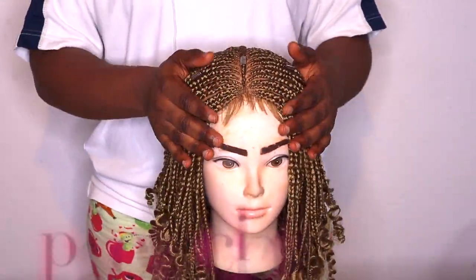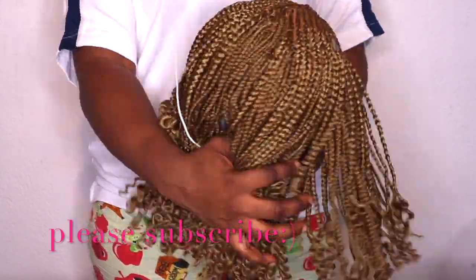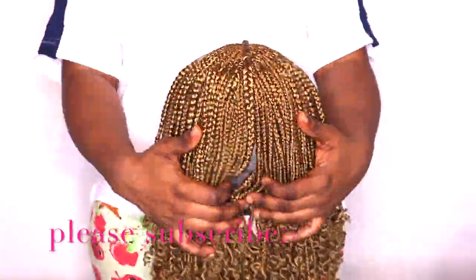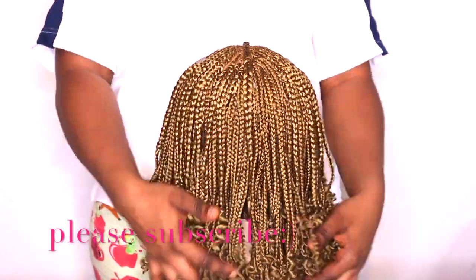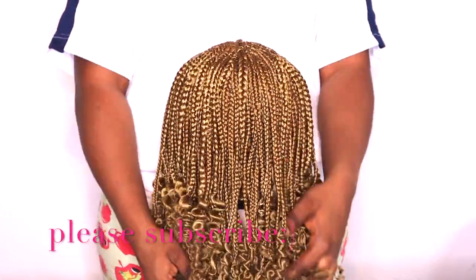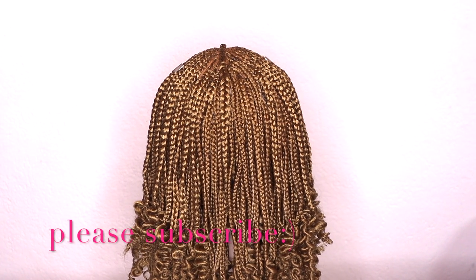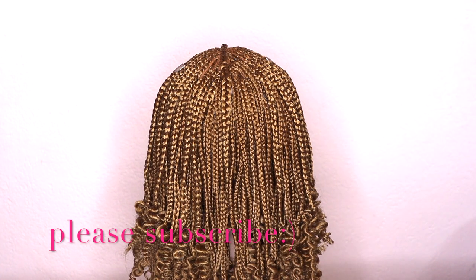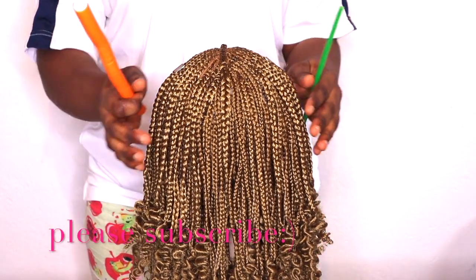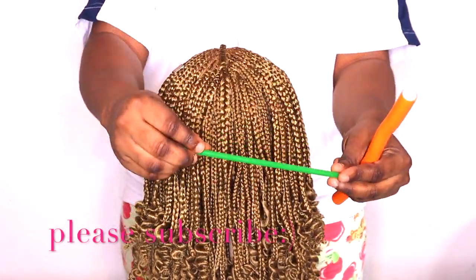That's how I started and made my wig — it's not difficult, nothing you cannot do. After braiding, you can choose whatever rollers you want to coil the tips. You can use a straw, hair rollers, whatever you like — it depends on how big you want the curls to be. That's the end of the video. I hope you enjoyed watching. Please subscribe and give me a thumbs up if you found this helpful. See you in my next one!